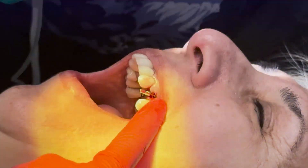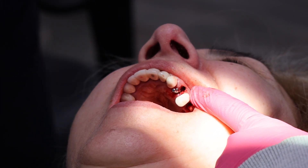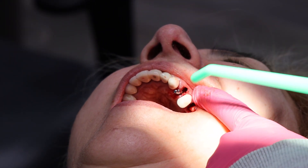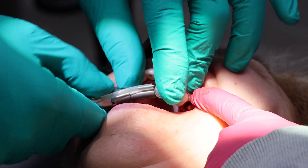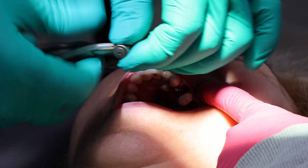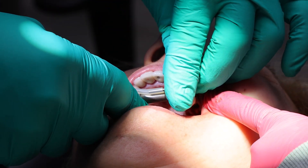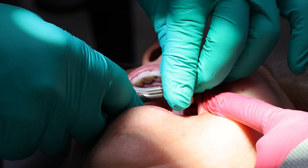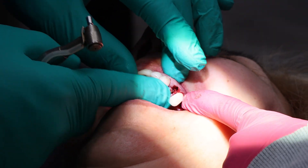We have the mono implant. Now I'm going to put it in with the driver on the contra-angle driver. You hear the beeping sound — that's good. That means we've reached 30 newton-centimeters of torque.